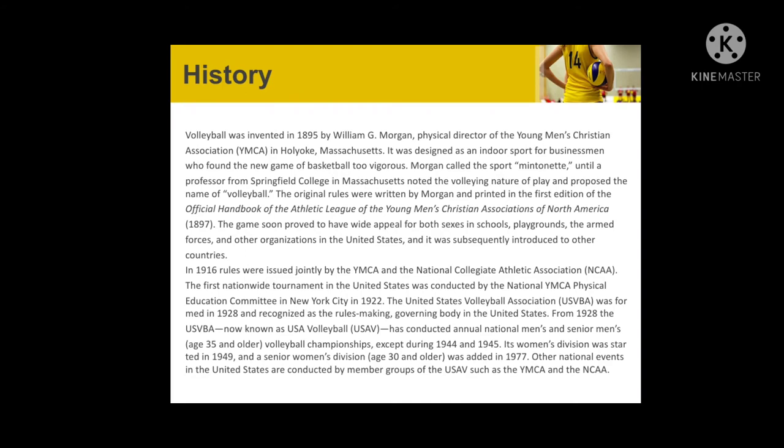Volleyball was invented in 1895 by William G. Morgan, physical director of the Young Men's Christian Association. It was designed as an indoor sport for businessmen who found the new game of basketball too vigorous. Morgan called the sport 'mintonette' until a professor from Springfield College in Massachusetts noted the bullying nature of play and proposed the name 'volleyball.'